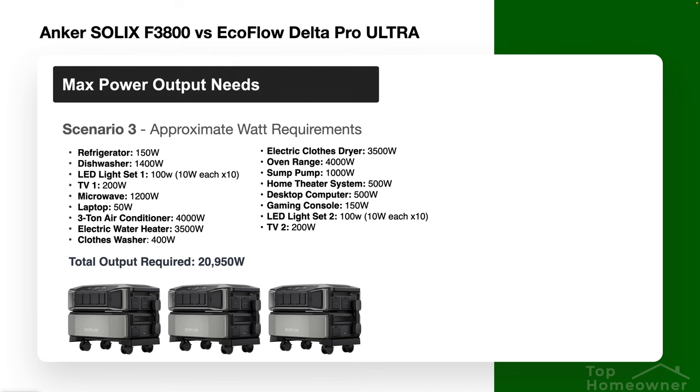Taking it a step further, with three EcoFlow inverters you can expect incredible performance for your house. While not typically needed for everyone, if you need that much power or want the flexibility to run your entire house — even a really large one — during a power outage, then three inverters from EcoFlow is probably your only realistic option on the market.